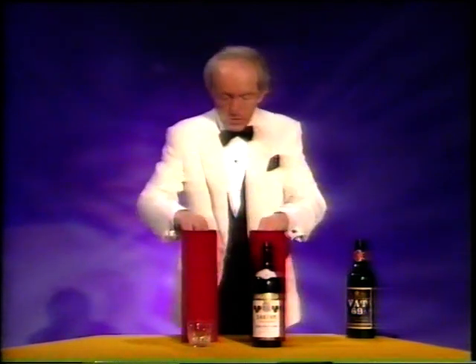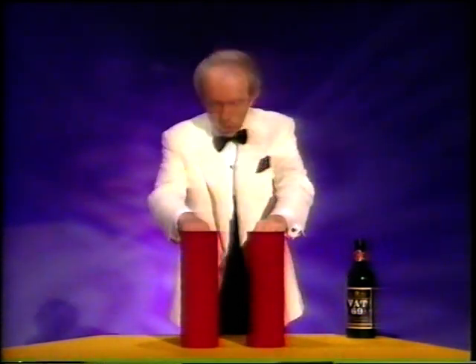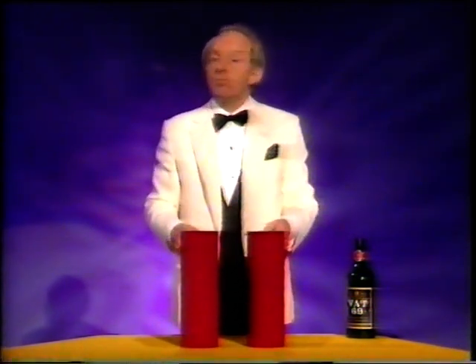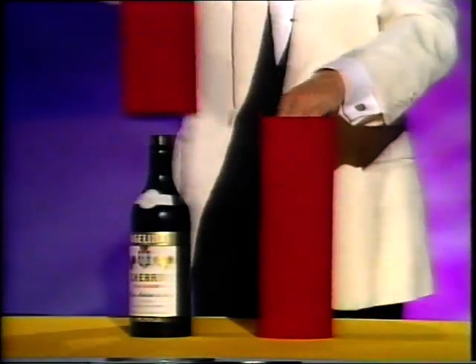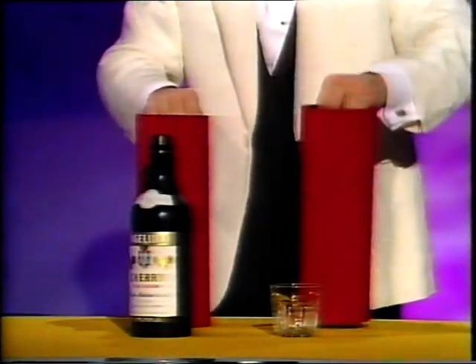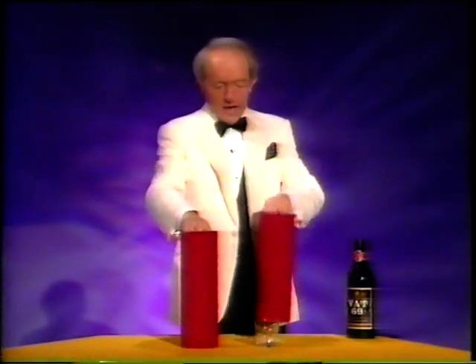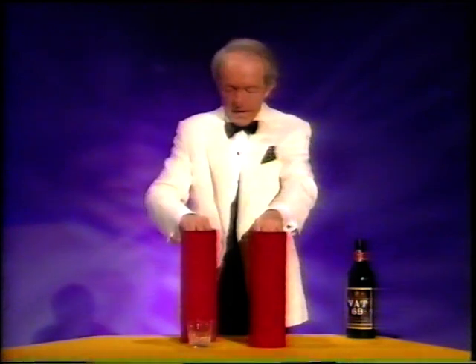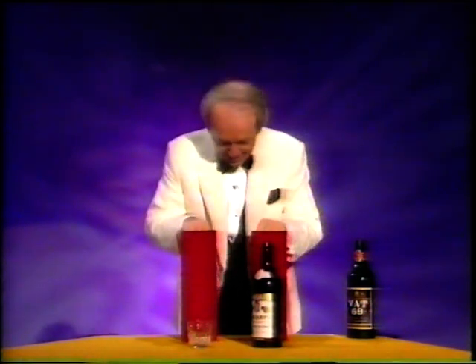I'll do it properly this time. Over here we've got the glass, over here we've got the bottle. Are you familiar with what I'm talking about? Good. All you do is say abracadabra, clap your hands, and unbelievably — over here we have got the bottle, and over here we've got the glass. It's worked! Maybe I can make it go back again. Yes, I can. Abracadabra, clap clap clap. Over there we've got the glass, and over here we've got the bottle. What a good trick!